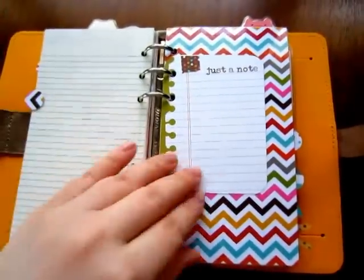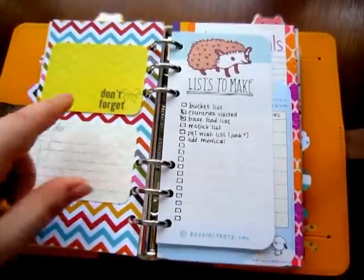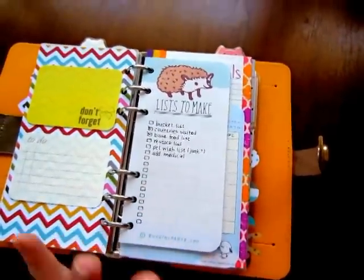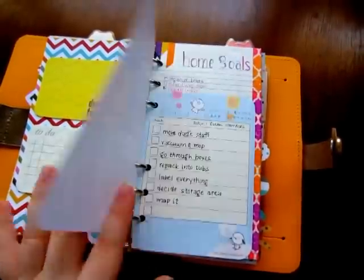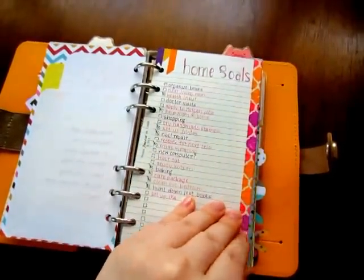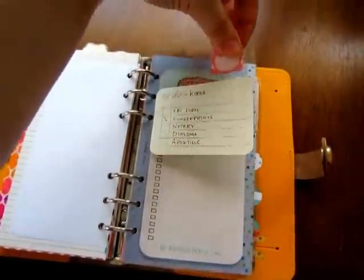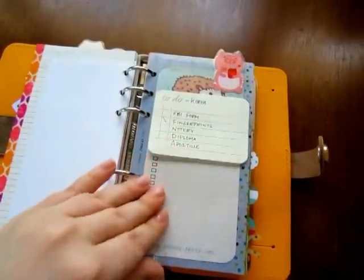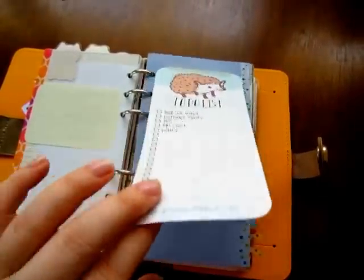The next tab is notes and lists — it just says 'just a note.' It has some sticky notes, and the front has pertinent information while the back has random stuff. I have lists I need to make, a project list, goals I want to do while I'm home in the States, and decorating ideas. The pig marker is at my to-do list — he moves a lot; if I'm shopping he's in front of the shopping list. Right now since I'm in the house he's in front of the to-do list.